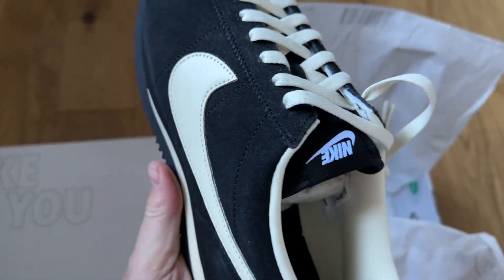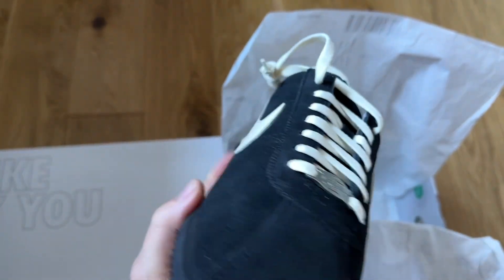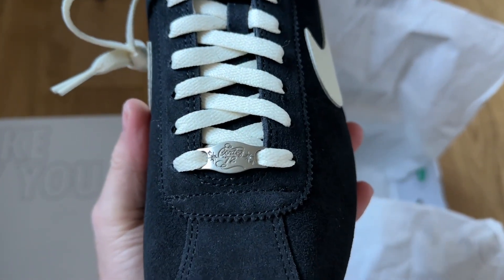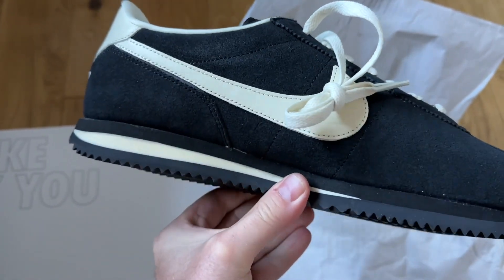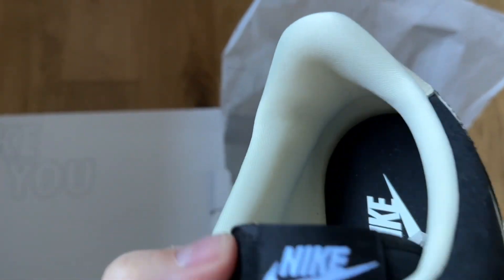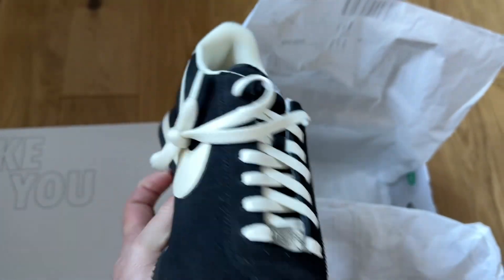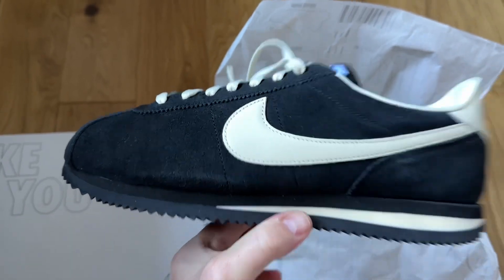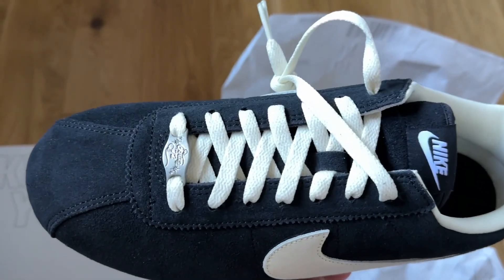Some pairs, like the Dunks, stop you from replicating known colourways, but not so much on the Cortez. The Dubré is included — you can have silver or gold, and this is the silver. I will take these out into the sunlight for you on-feet in a minute. They quote four weeks, but these arrived in just over two weeks, and a week of that was shipping because they come all the way from Vietnam, so they put them together really quickly.